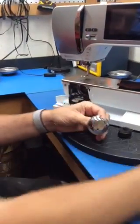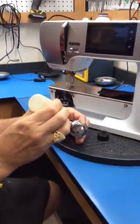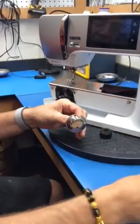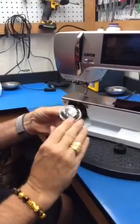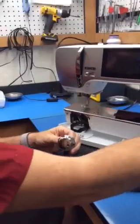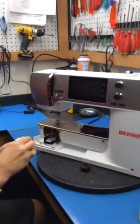We're going to take the hook out, take your oil, and you can run it on here — run it on the back of the hook, and then go all the way around with it. Then we're going to line it up and drop the hook back in.